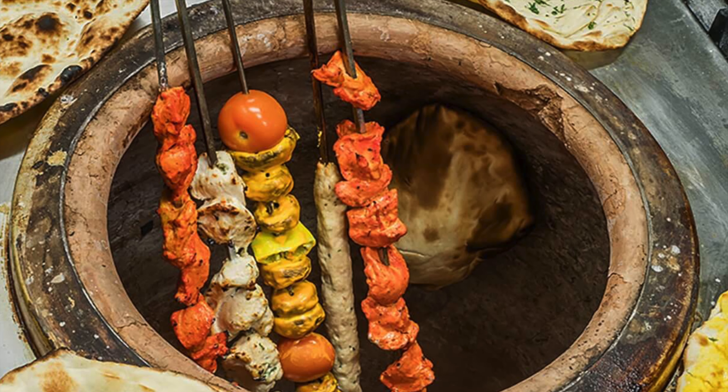Cooking with a tandoor or a tandoori oven is an ancient technique that's been practiced in Central Asia and the Middle East for over 5,000 years. Tandoor ovens have been discovered on ancient archaeological sites in Mohenjo-daro and Harappa as early as 3000 BC.